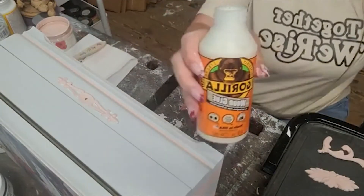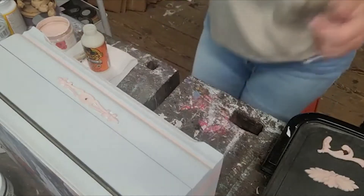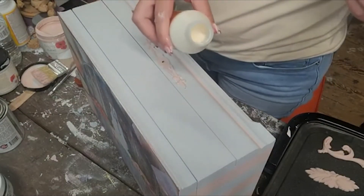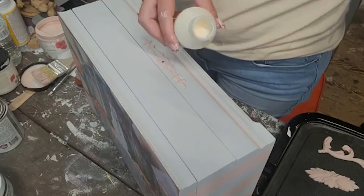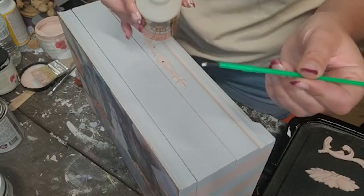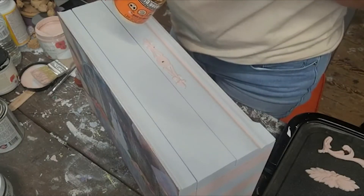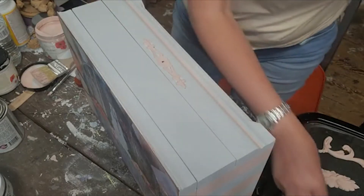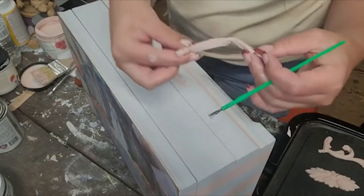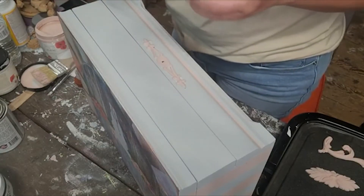I use regular Gorilla Glue — it is just the wood glue, non-expanding, dries clear, and holds stuff forever and a day. I pop my glue open and then I take these chintzy dollar store kids craft brushes — I even sell them at my shop because I use them so much. This is what I use for my wood glue, because then when I'm done, I don't have to feel bad about it. So we are going to quickly, before this cools down, get it applied.